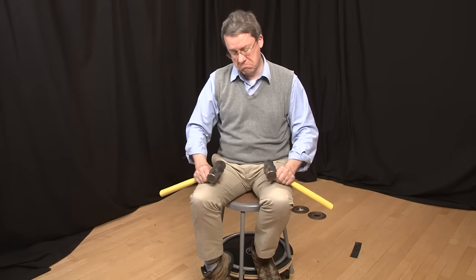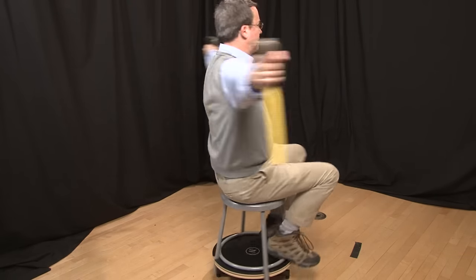We can demonstrate the conservation of angular momentum the same way a figure skater does by going into a tight spin. I'm not a very good skater, so I'll use this turntable and a pair of hammers. I'll hold them out at arm's length to get a nice large radius, and I'll set myself in a slow spin.